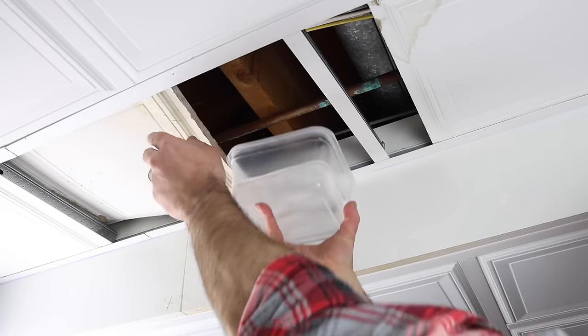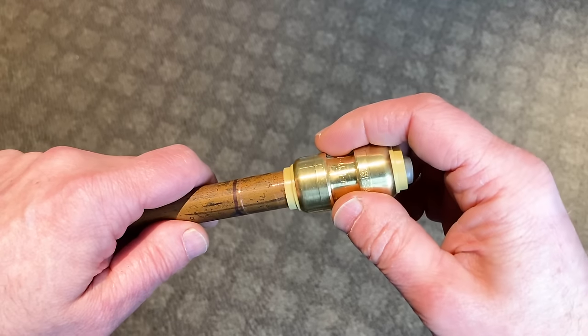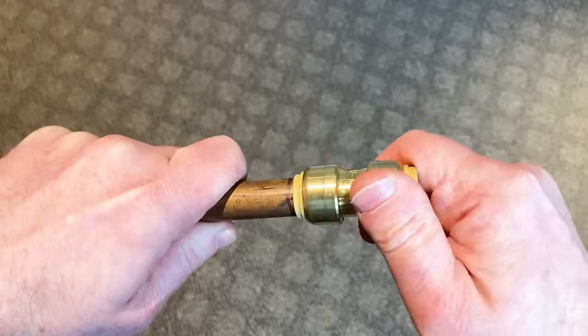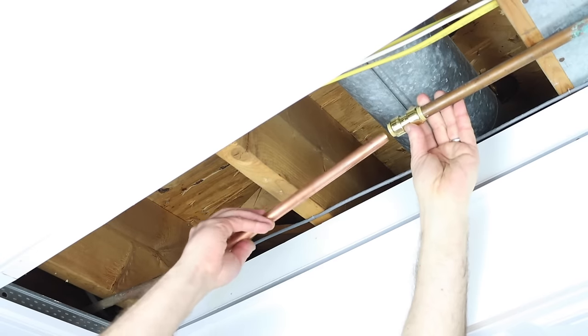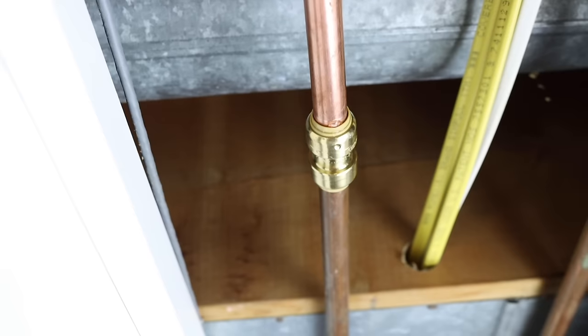In this video we're going to share four different ways to fix copper pipe leaks. We encountered a copper pipe pinhole leak and we're going to show you how to use SharkBite fittings to repair that. SharkBites are push-in fittings that can be used with copper, CPVC, and PEX.